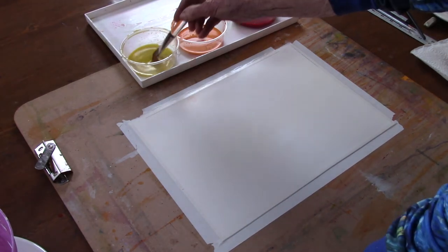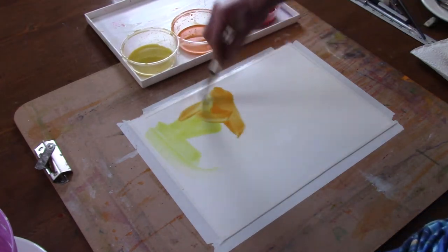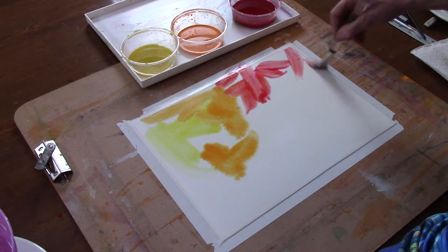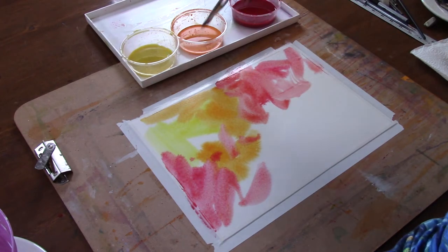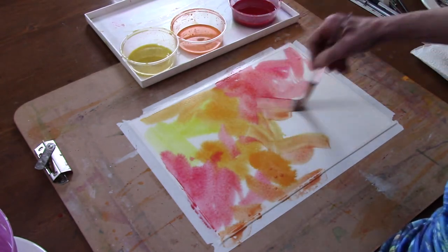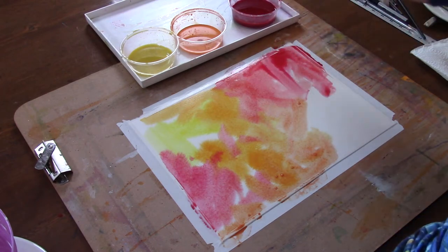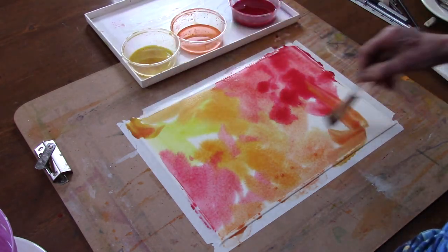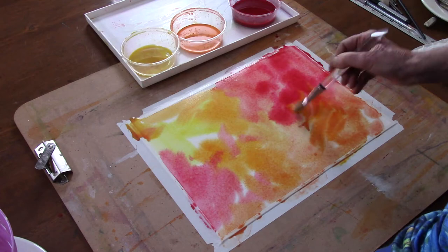I'm going to create a background that's going to be fairly pale, and it's going to be a mixture of oranges and pinks. I'm probably going to do a floral or a nature scene on this when it's all done. I want some areas of dark and some areas of light, and I'm going to leave the colors to mix.